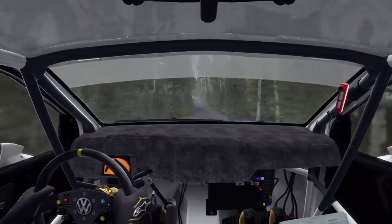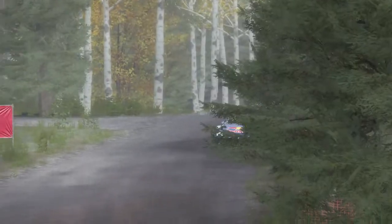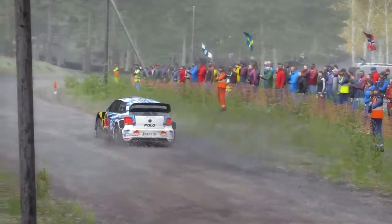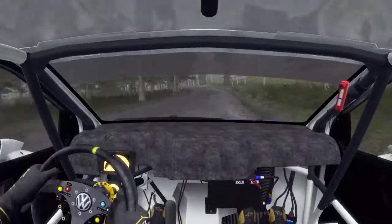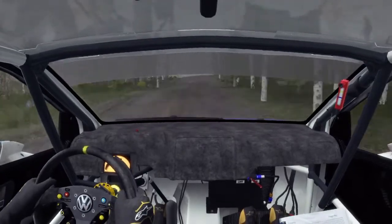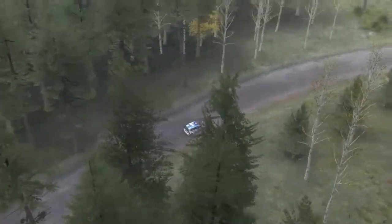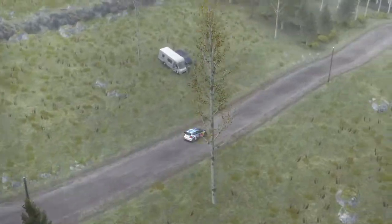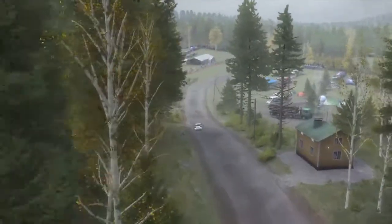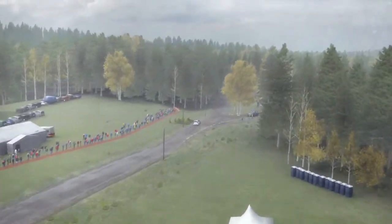Right 6 over crest, 100, right 5 long over bump, 60, left 5 over crest jump, caution middle over big jump, left 3 half long, opens over crest, 80, right 5 long over 2 small crest, 100, caution left 4 over crest jump maybe, past junction, don't cut, 150, right 5 long over crest jump maybe.